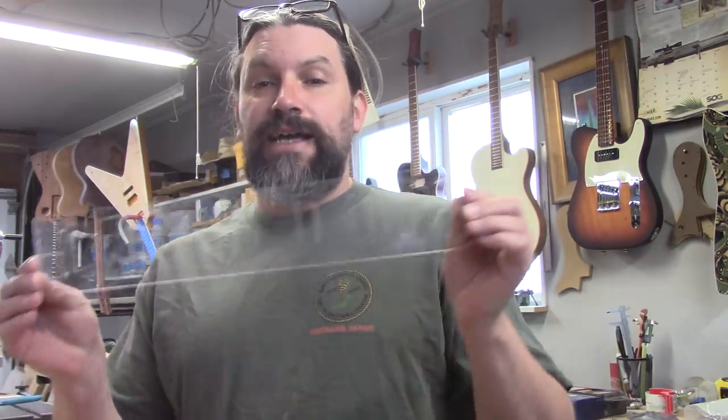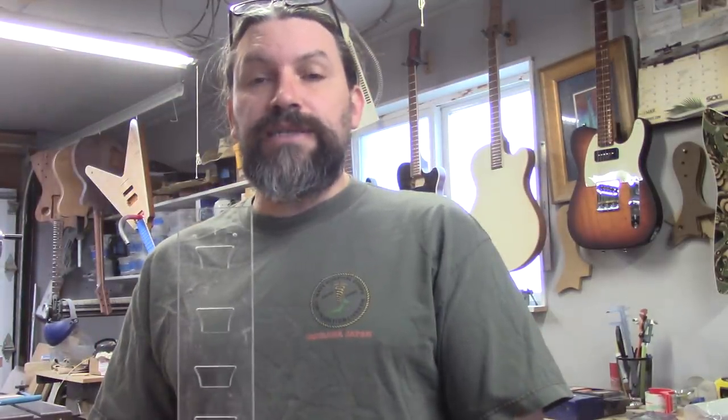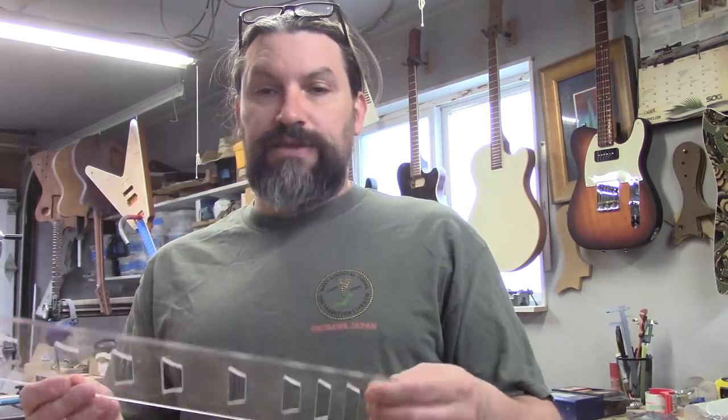If you've been following my channel for very long, you might already know that the product is in fact this jig for routing Gibson-style trapezoids. This is something that we came up with several years ago and it works great. If you've ever spent an entire weekend trying to get Gibson trapezoids to look exactly perfectly spot-on, this tool is going to appeal to you.